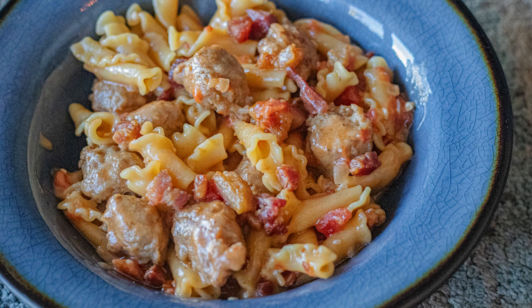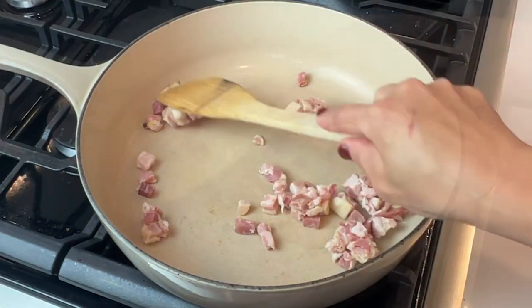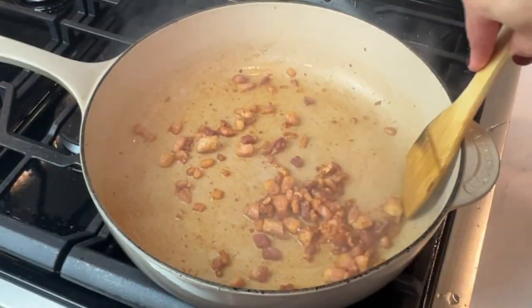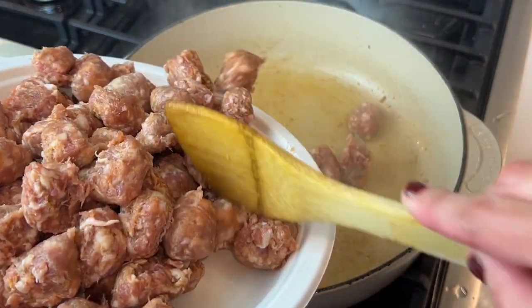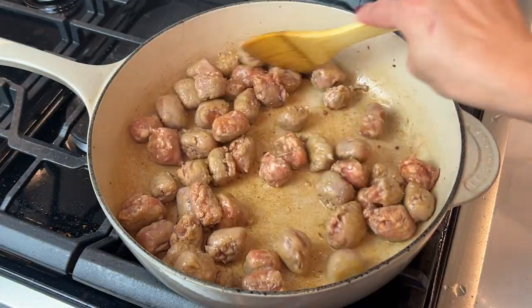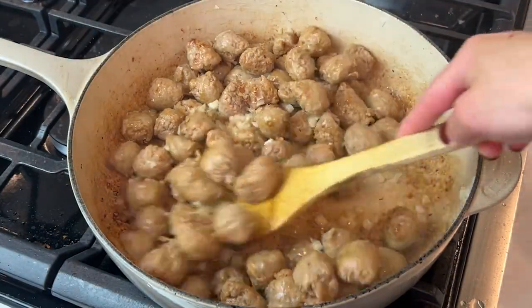Pancetta sausage pasta — I love sweet Italian sausage for this. I start by taking my pancetta and giving it some color. When it looks a nice little brown, like bacon, you take it and put it aside. Do the same thing with your sausage that you've cut into little balls. Once they have color, add your onions and your garlic.